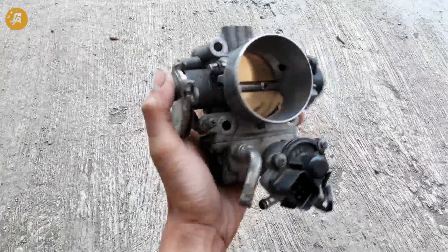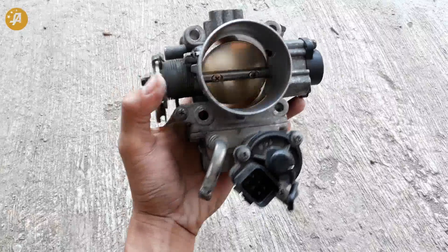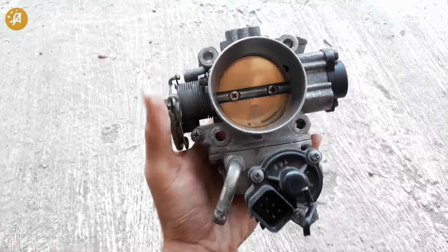Hey, selamat siang hari, guys. Kali ini, Shep's Automot sedang review throttle body EVO 6.